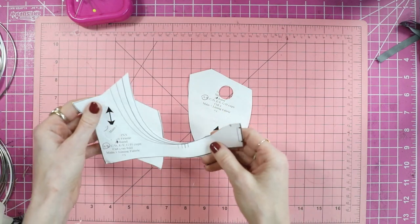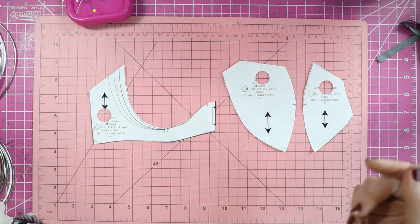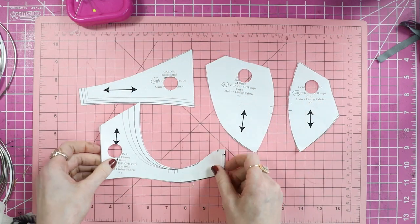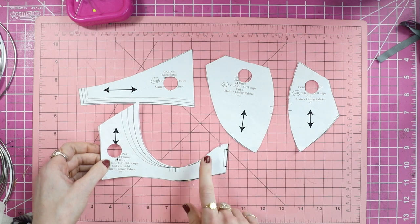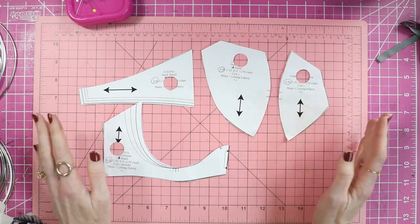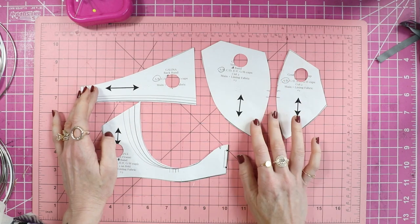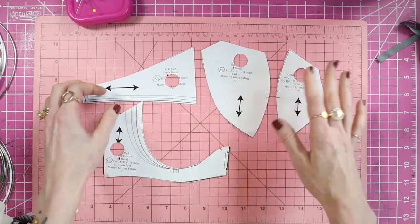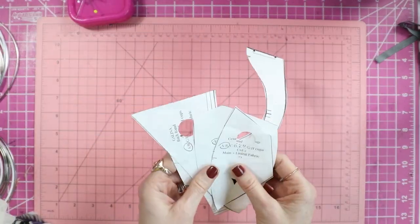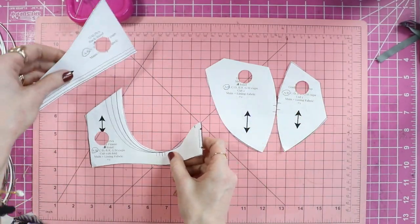What I love about bra making is that you don't have a lot of pattern pieces — just a few. For the bra you have your back band, your front frame which is cut on the fold, your side cup, and your center front cup. Easy peasy. I'm using my size, which is a 26–28 AB, just so I can fit all the pattern pieces on camera. So those are pattern pieces number one, two, three, and four.